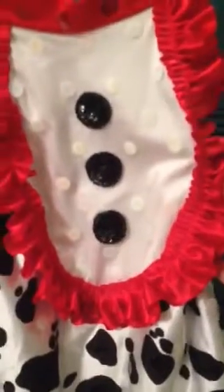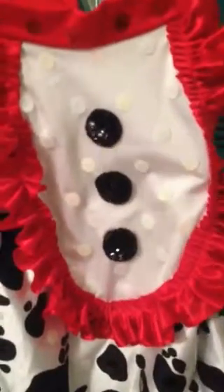First thing you want to do is take your white sequins. You're going to put them inside this middle collar bib section as shown. They're about 1 to 2 inches apart. Spread them out 1 to 2 inches apart as shown.